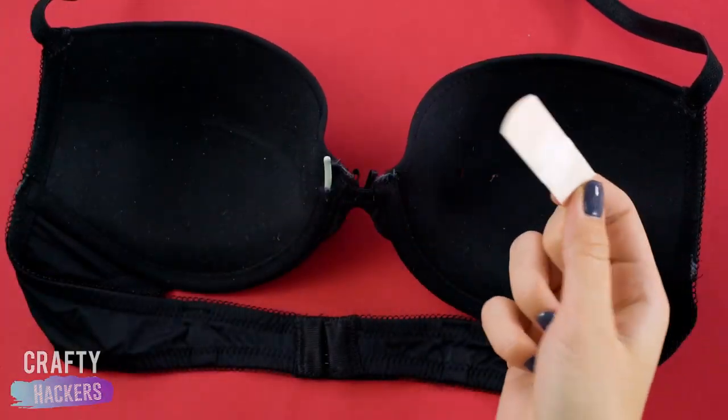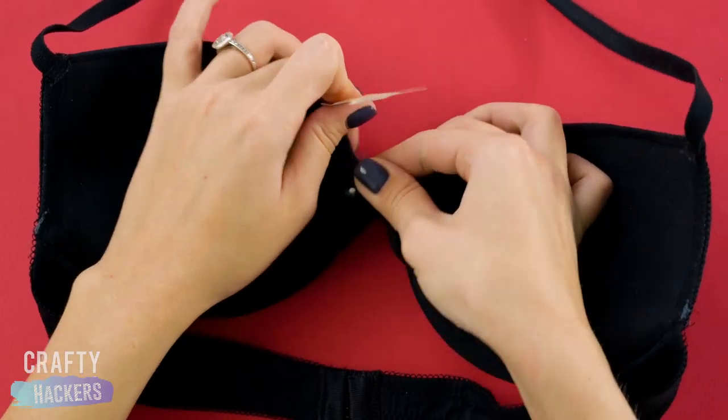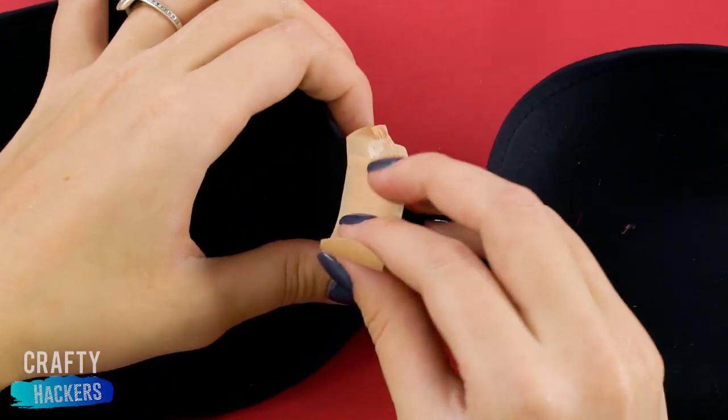Don't you hate it when your underwire pops out of your bra? Here's a temporary trick to keep it in check. Just cover it with a band-aid. Problem solved!